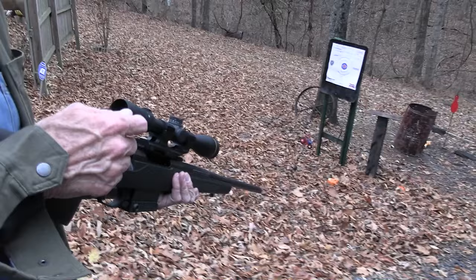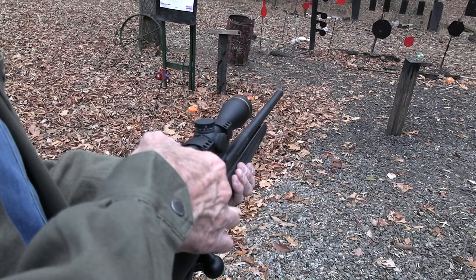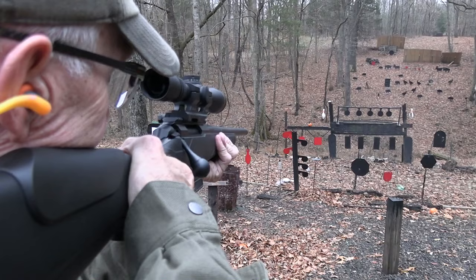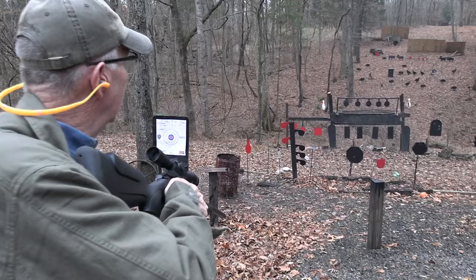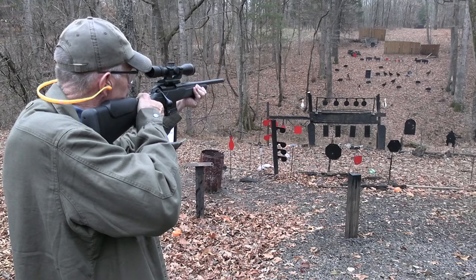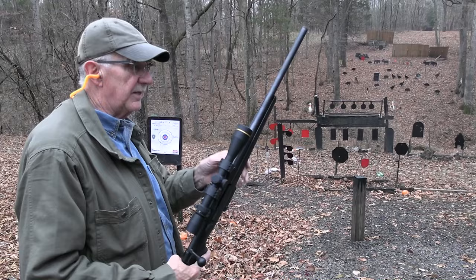We've got a couple more rounds. There's a pumpkin down there, almost rotten — so let's finish him off. Let's turn this magnification down; I still have it on five or six from where I was shooting at 230 yards. That must have shot low, or it just went through it. Even bowling. How about the gong? I already shot it once, didn't I? Damage done if it does. Alright. Sweet rifle.